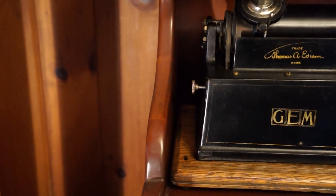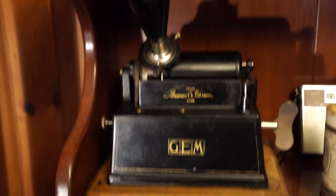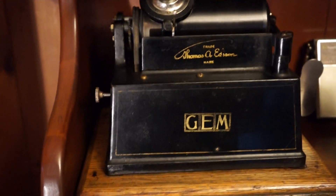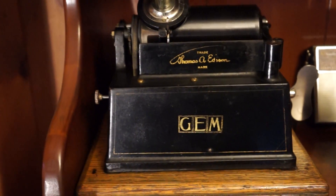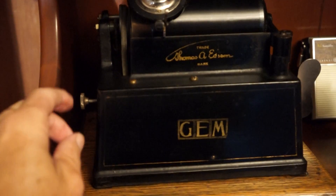There is your speed control and on/off. I'll just play a little bit of it. These horns don't sound very good — in fact, these machines were designed to compete with Columbia's Open Works machines, and they are the low-end machine.